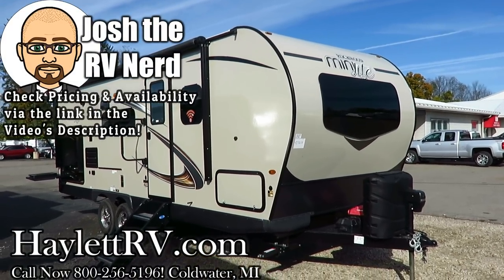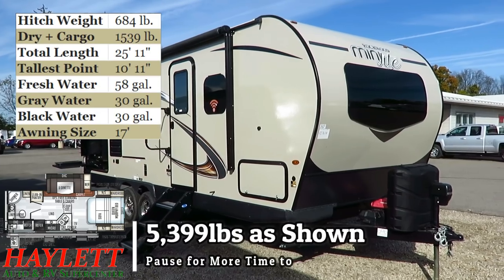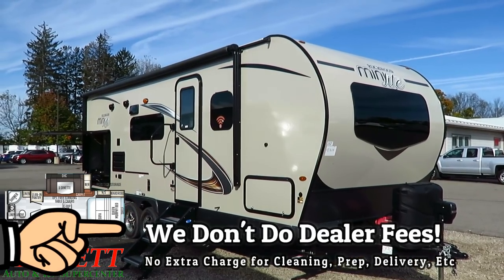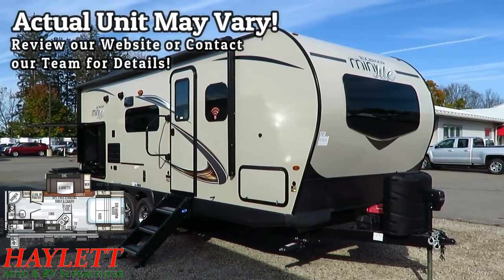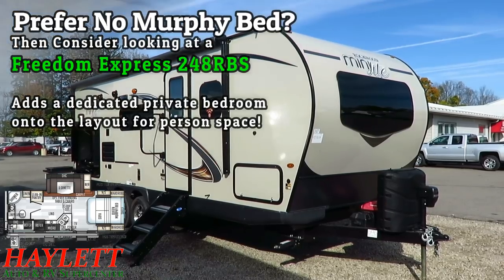5,399 pounds of Rockwood 2507S here at Halod RV of Coldwater, Michigan. This is an easy-towing, lightweight, Murphy-bed couples camper with a guest-sleeping U-dinette, incredibly high jazzy equipment package, outside kitchen, huge bathroom, better stable steps — all kinds of high-class goodies wrapped up in this little package.